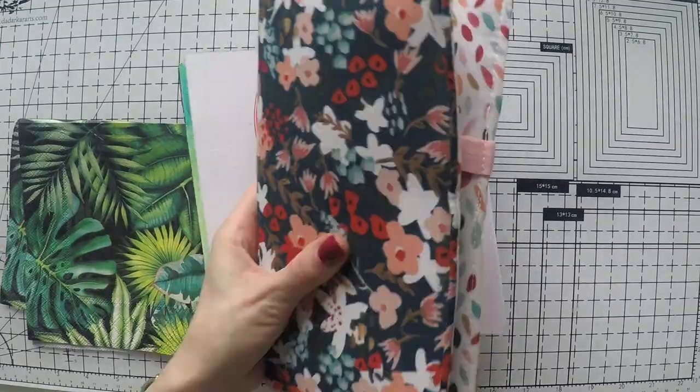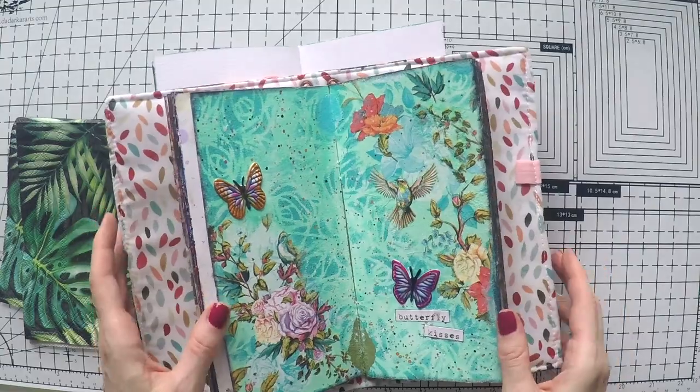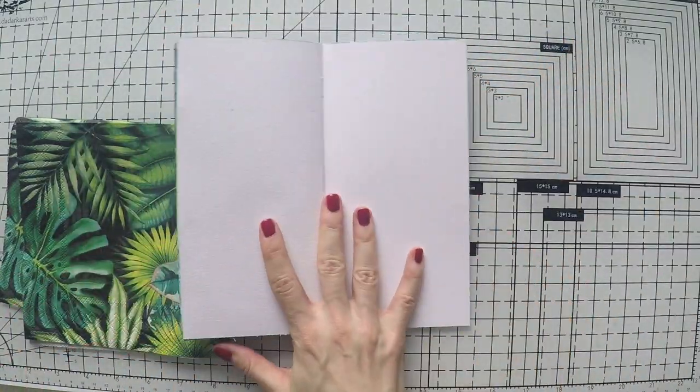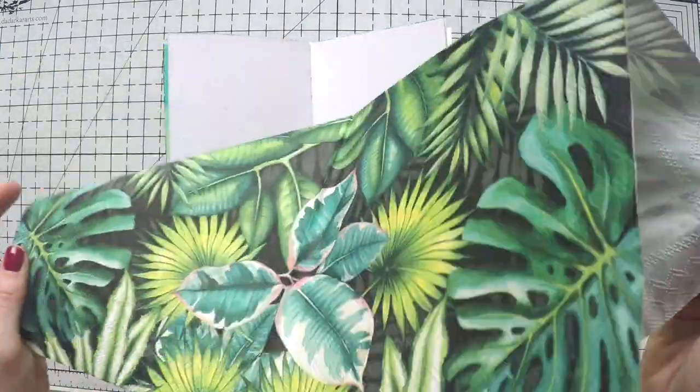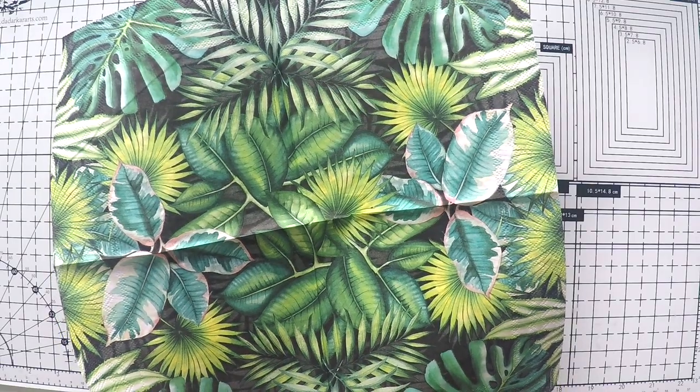Hello, Umut here. Today I'm working on my napkin journal again. I'll quickly show you my napkin journal that I created myself and use with a traveler's notebook cover. I have a video where I show how I create it, so I'll link it down below in the description area.